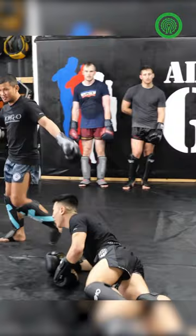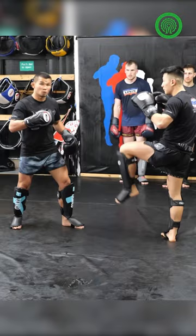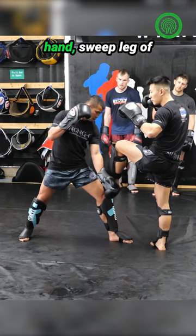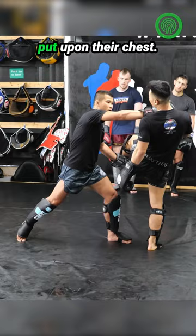Make the opponent lift their leg up — body moves, leg lifts up — and you step in. Then with one hand sweep the opponent's leg outside, and your right hand pushes the opponent's head while you kick at the same time.